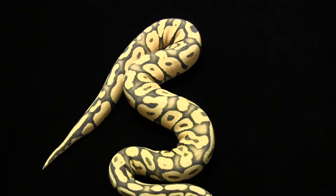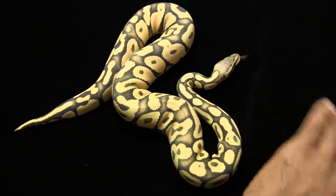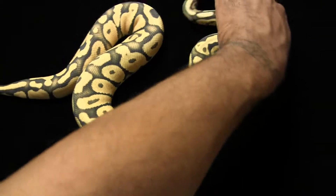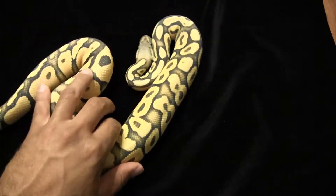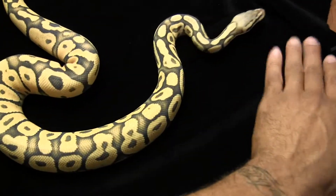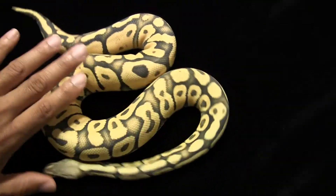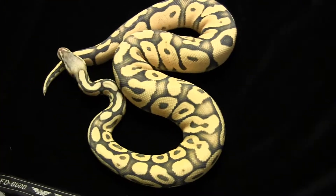Today I wanted to do a little comparison shot on a couple of POGs I have. This is my male 2010 POG I got from Alan Cole. This male has some extremely orange color — real nice and orange — a little different from the female.